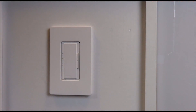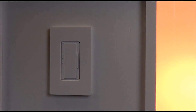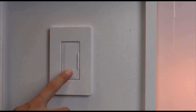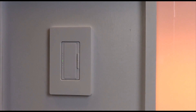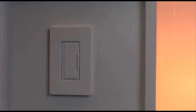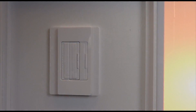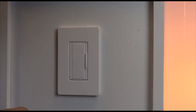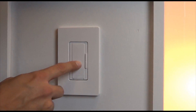A quick double tap will turn your lights to 100%. A single tap will turn your lights on to the last light level. If everything is wired correctly, the companion devices should function in the same manner as the master control.